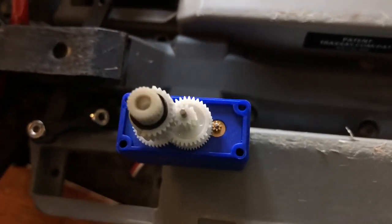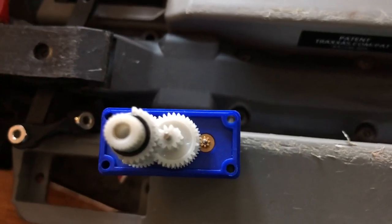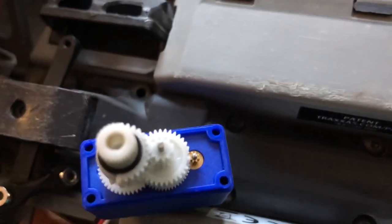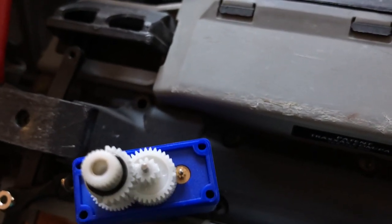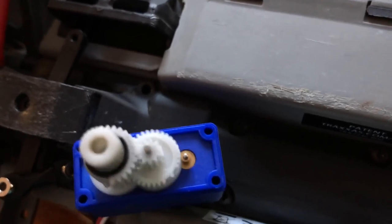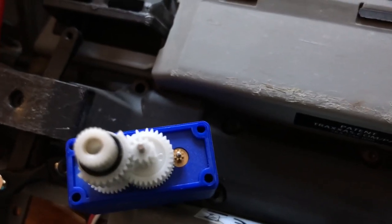I rotated the gear with the broken teeth to the other side where most of the good teeth are. We do have some success — that's full lock right. That's full lock left. Right. Left. Once again, full lock right. Full lock left.